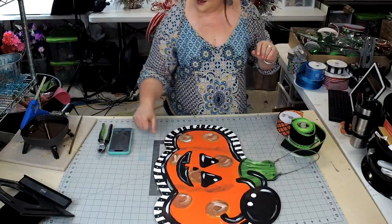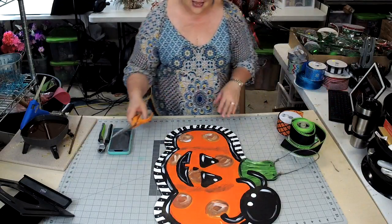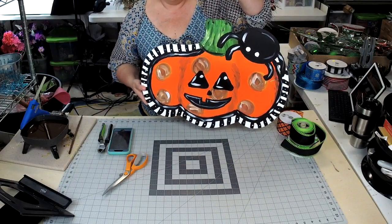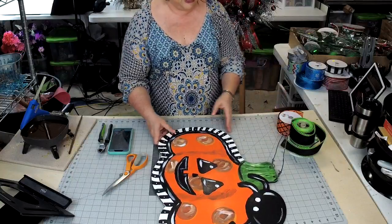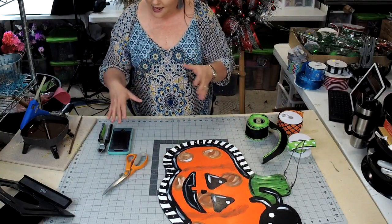I thought I would come on here live and show you. This was Miss Kay — she did a good job. She's not a painter, I'm not a painter, and that's how good the instructions are. I'm serious. Her virtual paint party really teaches you how to be a good painter for your door hangers.